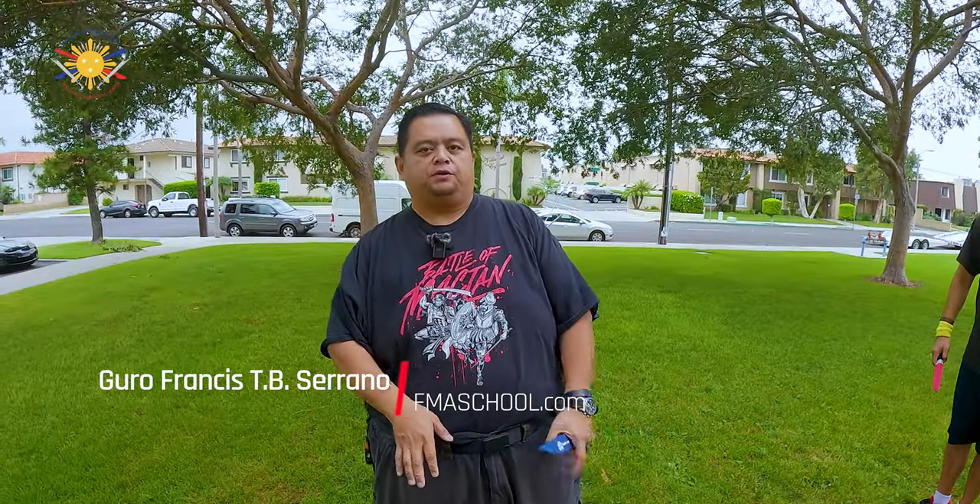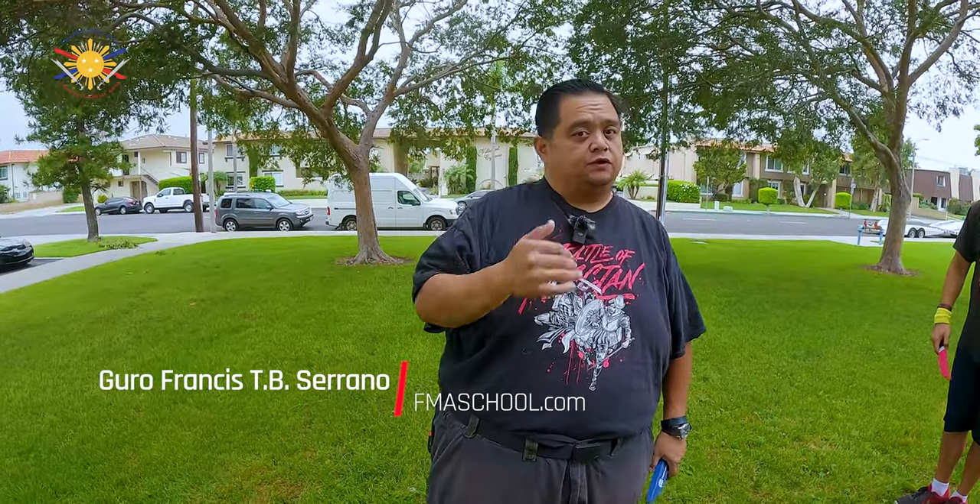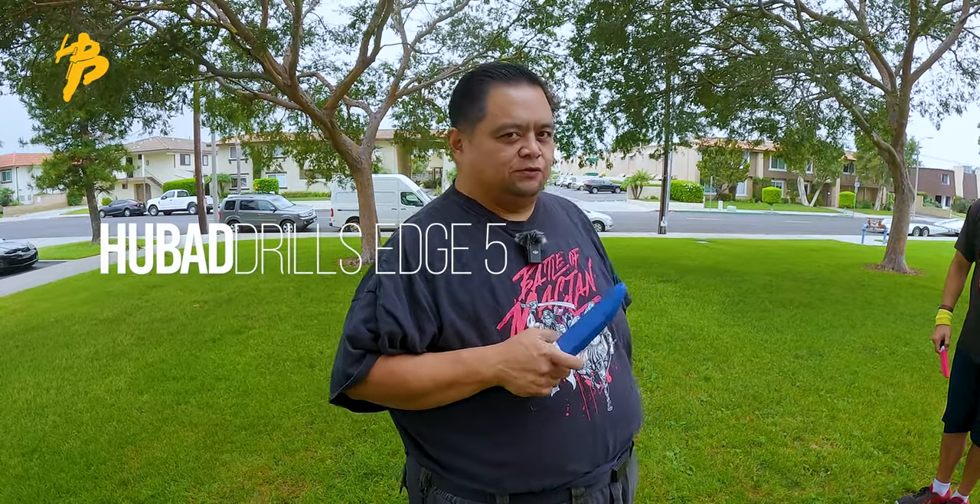Hi everybody, this is Guru Francis, Big Boy Screamator, and today we're going to be doing some more of the Hoobah drill, but this time we're going to be using some edge training tools.